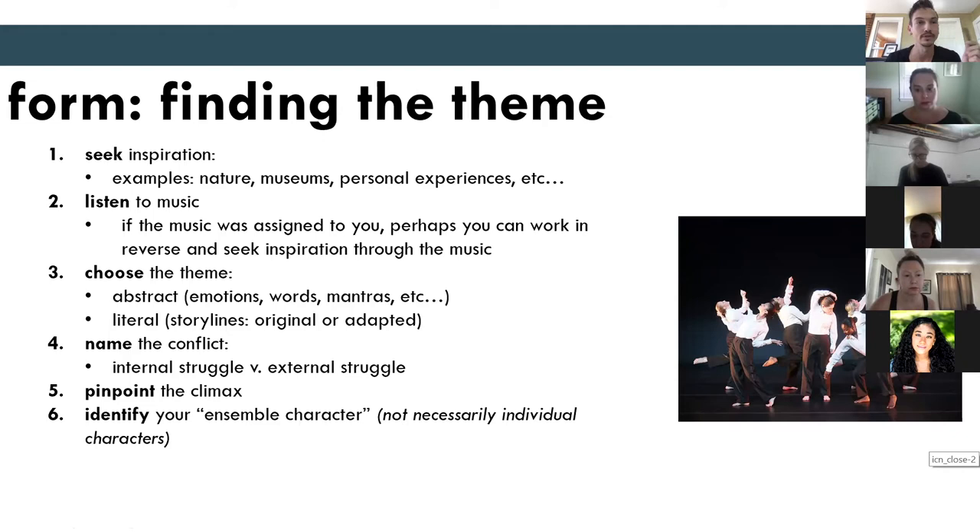The climax of the piece is the big moment — usually at the end — that culminates the theme together. Identifying that in a piece is really important before you start choreographing. Also identify your ensemble character: you don't necessarily have to have a named character, but identify what you want the character to emote and what their particular emotional quality of movement is going to be.